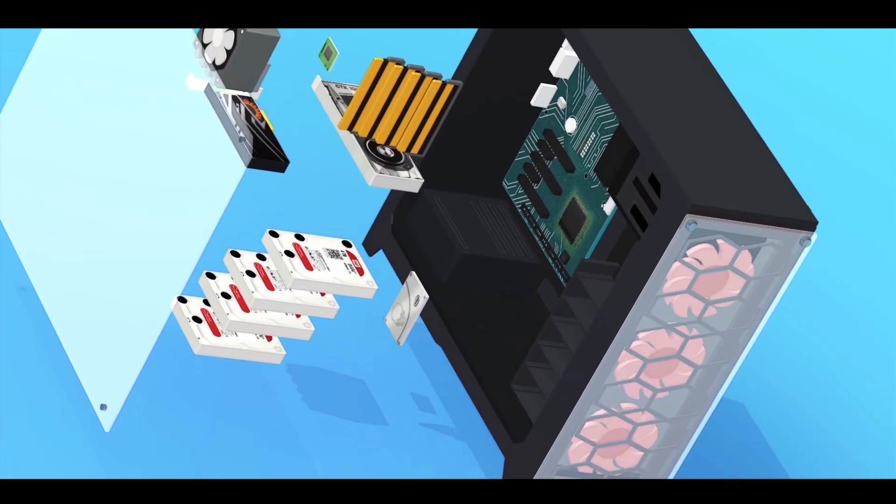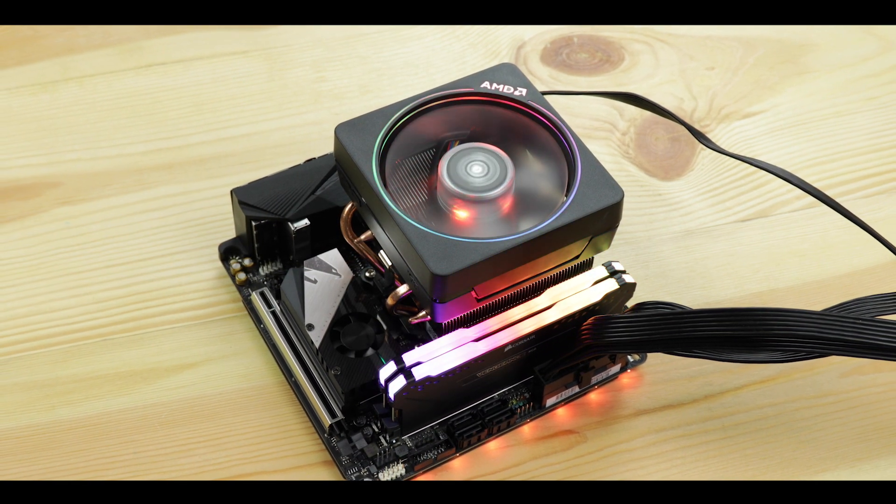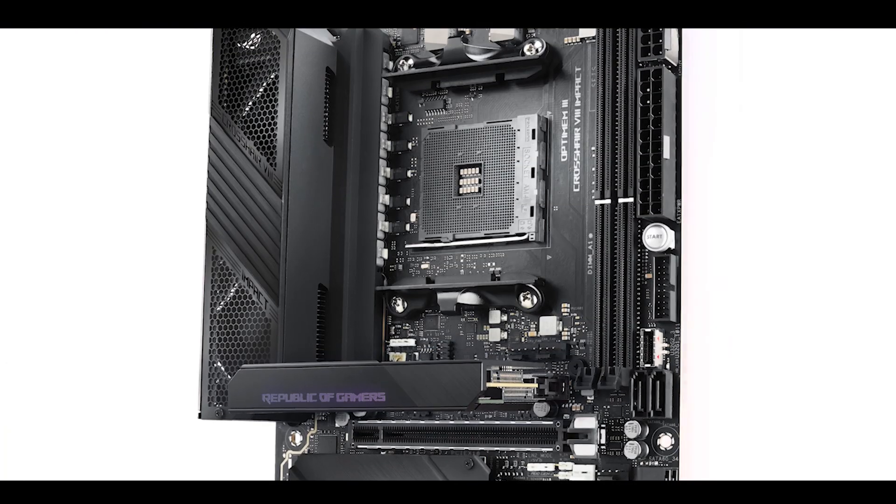Smaller motherboards are the product where manufacturers can more easily differentiate themselves, and it's not given to all of them to pull it off — because to balance size, power, aesthetic, and budget is probably the most extreme exercise you can have on the manufacturing market. To be absolutely honest, not many of them can manage it. A few months ago I reviewed the excellent ROG X570 Impact, but that amazing motherboard came at a $500 price tag.